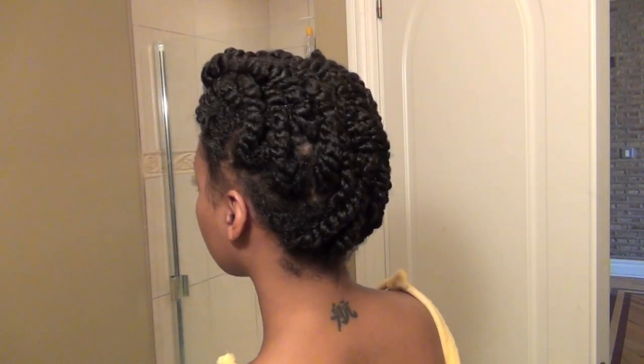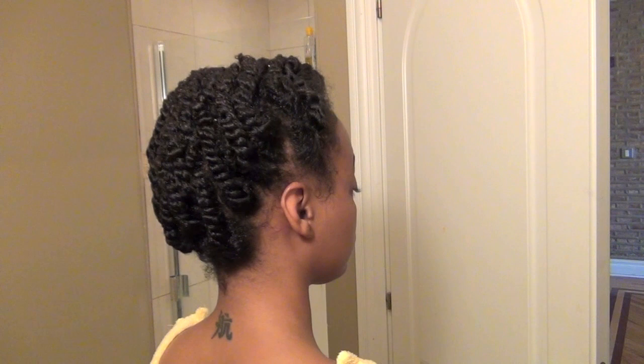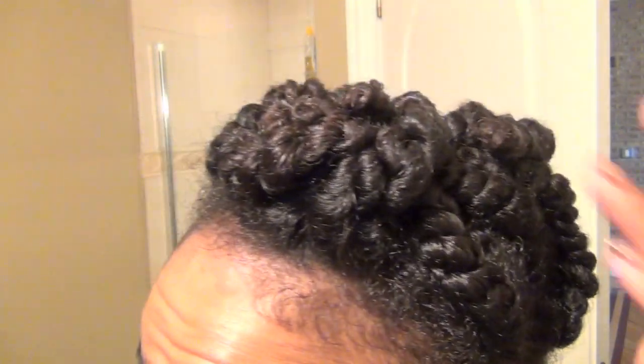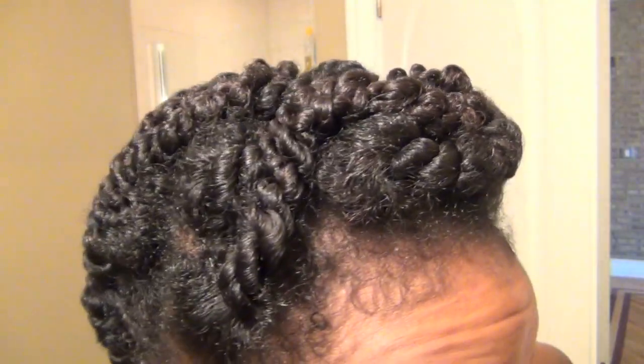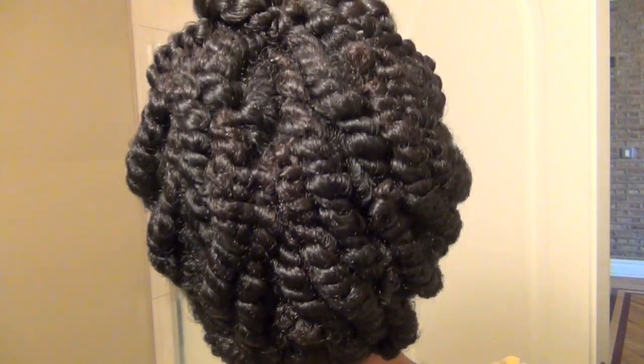And there you have it ladies, a quick classic protective style. I usually opt for this style if I must wash my hair on the go and I don't have time to wait for a twist out to dry. I would say this style can work on long or short hair.